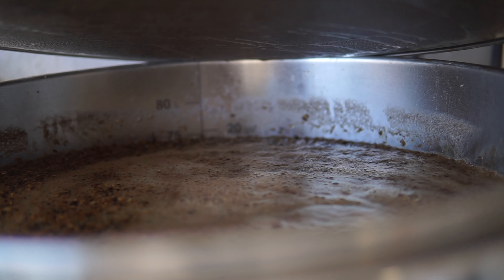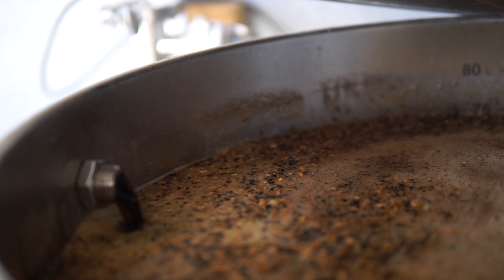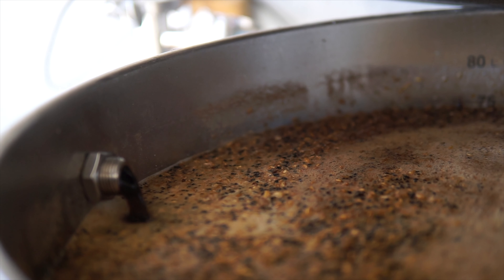Proper mash temperature readings are critical for guiding your beer toward the desired finishing gravity. I've done a video on this in the past — I'll make sure to link it above. It covers how to maintain a perfect mash temperature and why it's so critical. You're going to use your thermometer a lot, from water to mash to boil to whirlpool and even in fermentation.